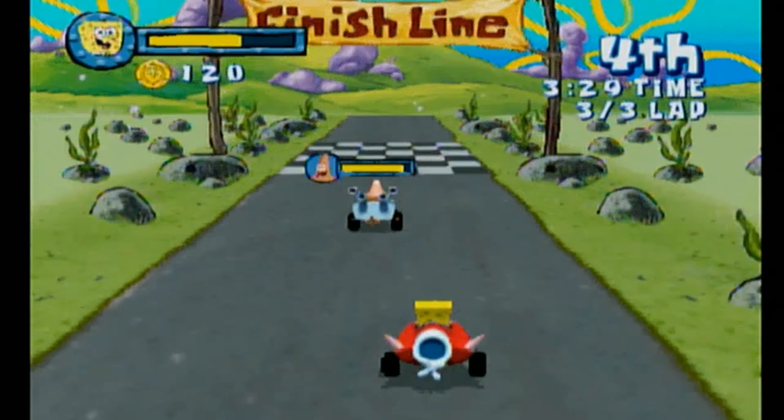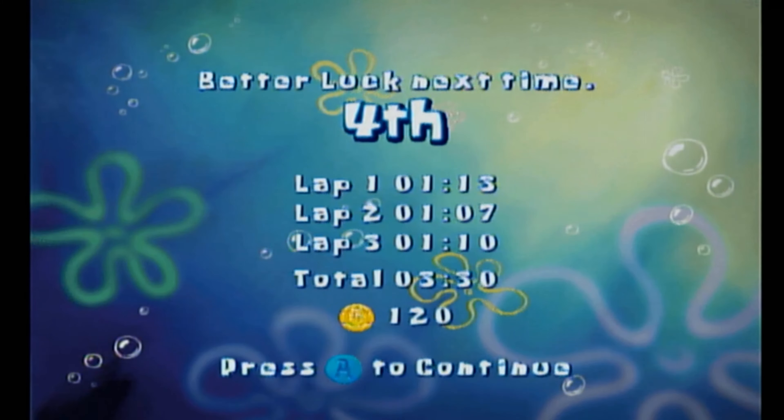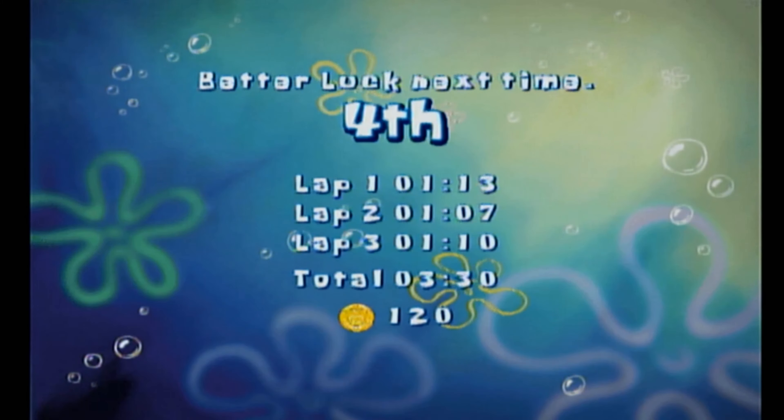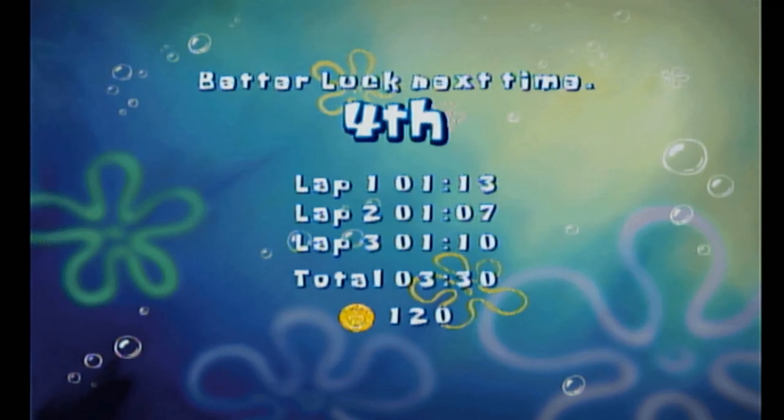I believe I'm in fourth — there must be a way to turbo or something. Oh well. So this is pretty good — for a little kids' game, a little racing game, it holds up. There's no real moving parts on these buttons, so it's not like you're really gonna break anything. For the time, 2009 — that's like 13 years ago — it's pretty good. Thanks for watching.